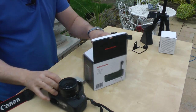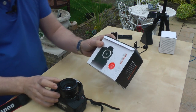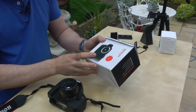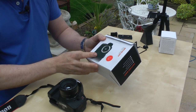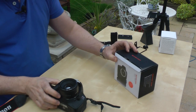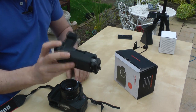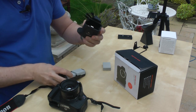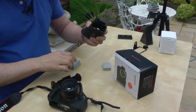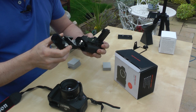First, this battery grip. They're about 30 to 35 pounds on eBay. This one is for the 550D and 600D. You get this unit which opens up — you can get them with batteries as well. I bought a couple of batteries with this; the whole thing was about 35 pounds with two batteries.